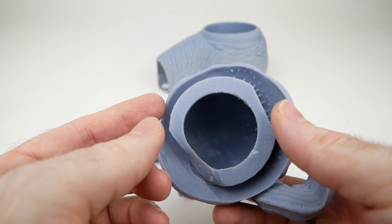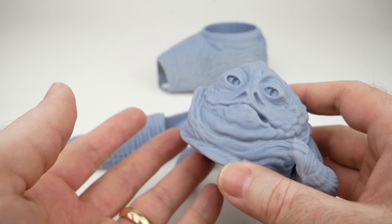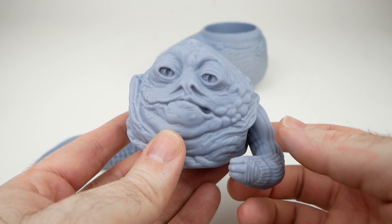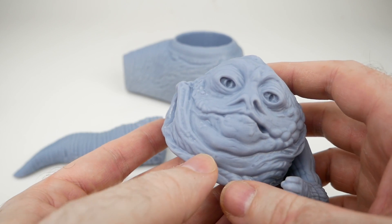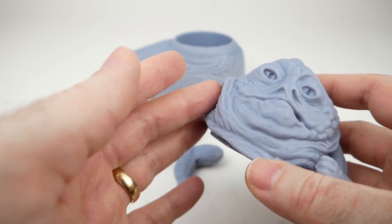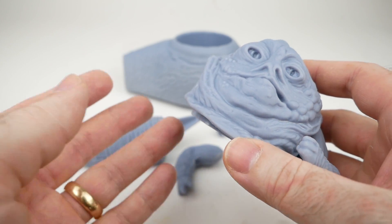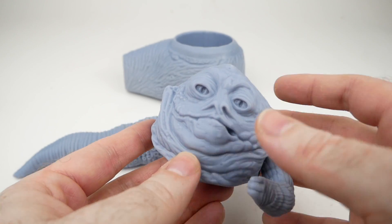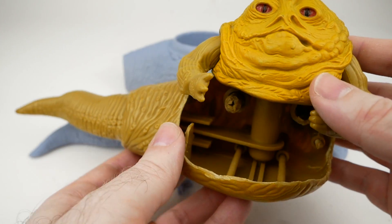Here we have the head, and it came out really well — the detail is very impressive. The peg part on the bottom is of course missing because I cut it off. In addition to being problematic for printing, that part also ended up not quite fitting into the body as intended. So for this version I was not able to replicate the action feature as Desert Octopus had designed it. If you recall from my video about the vintage Jabba figure, I showed a cutaway that let you see the inside of the action feature.